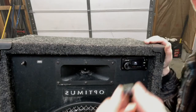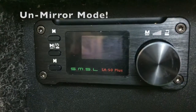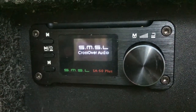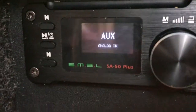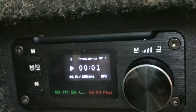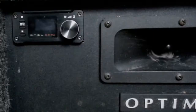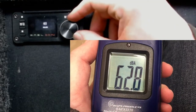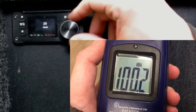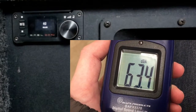So we loaded some mp3s onto a USB stick, plugged it into the front, and we're going to do some volume tests. For this unit you have to change the input depending on what you want to feed the speaker. I used a sound meter to measure the loudness, placing it about three feet in front of the speaker. There's no audio in this section because it's actually very, very loud. At max volume it's about 103 to 105 decibels.